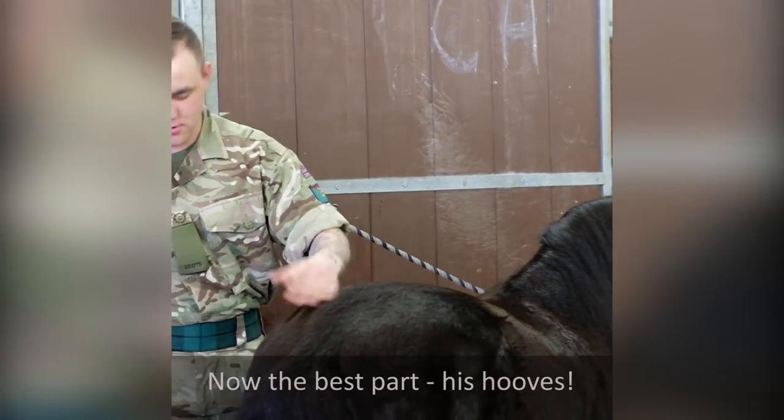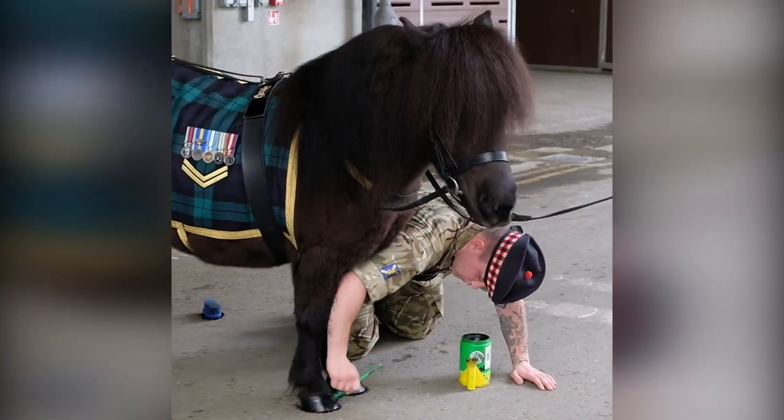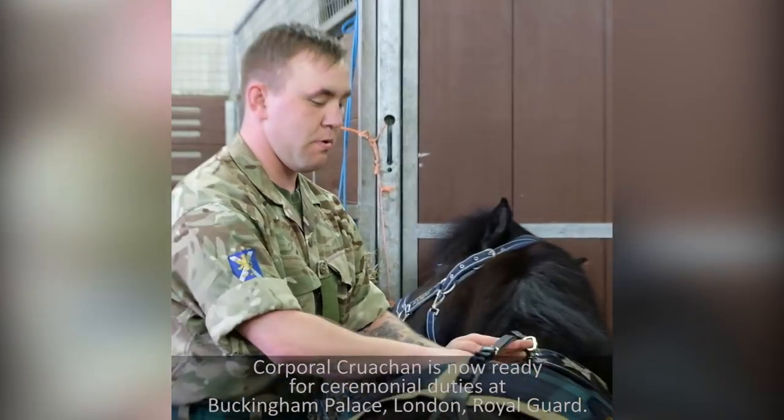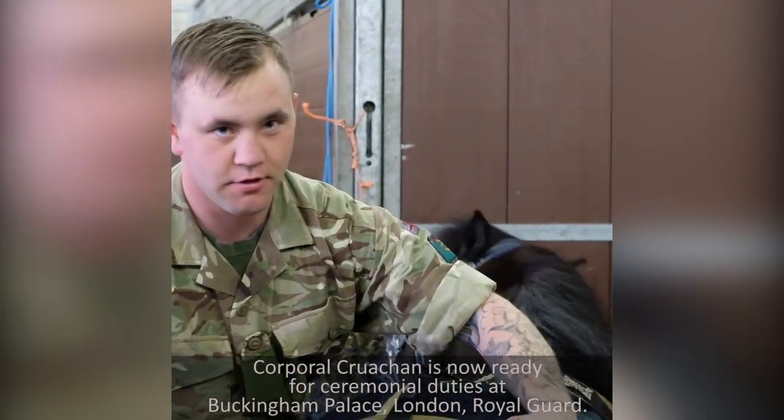Now we've got the basic mark, it's just a couple of equipment is now ready for Saint Mario T's. Welcome to Powers of London, Royal Guard. Thank you.